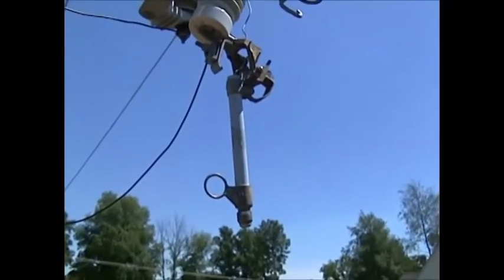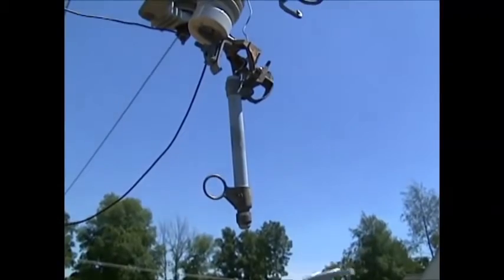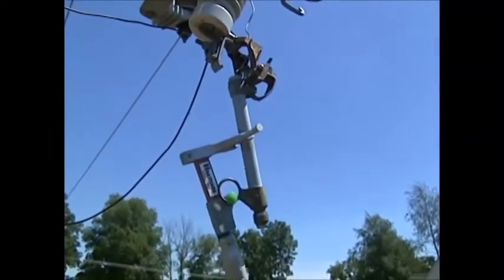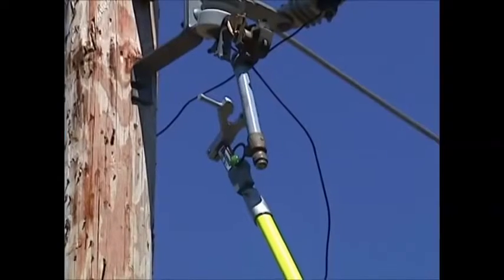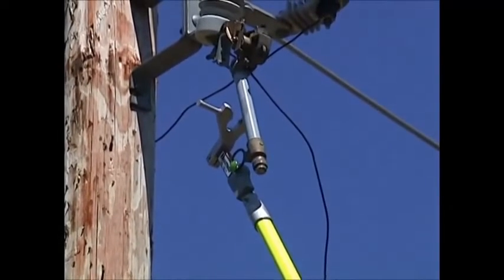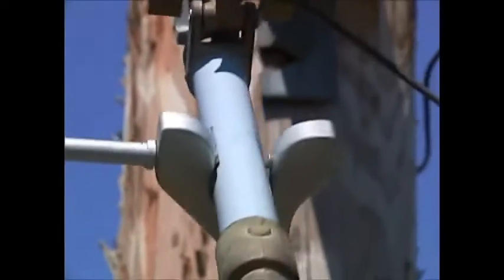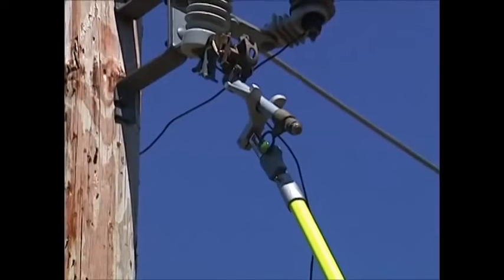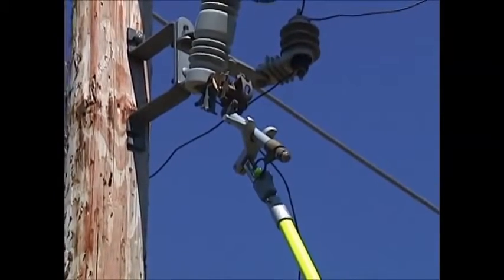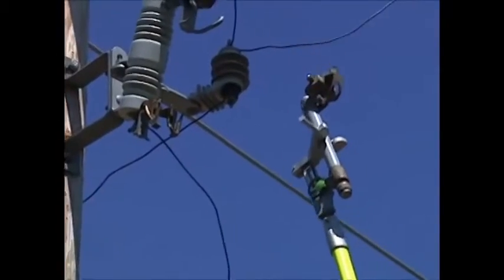The key to the fuse claw is taking your green tab and inserting it into the eye of your fuse, as you can see the operator doing here. Once you have your green tab inserted, simply pull backwards or pull down on your telepole, and you can see that the fuse locks itself securely in place by the spring-loaded tabs. Once the fuse barrel is locked in place, you simply lift your line fuse out of your cutout and bring it safely down to the ground, locked in place.